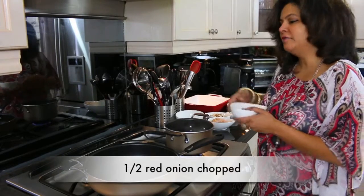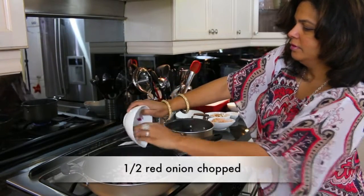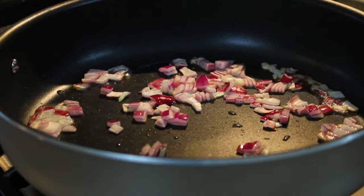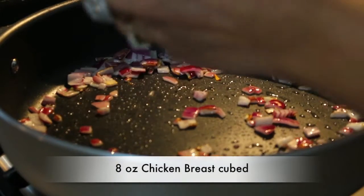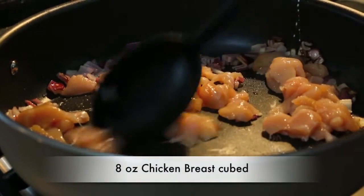I've got half a red onion and some hot oil in a pan. We're just going to sauté it for one or two minutes. Once the onions are nice and brown, let's add about 8 ounces of boneless chicken. This can be breast or thigh — it doesn't matter, your personal choice.